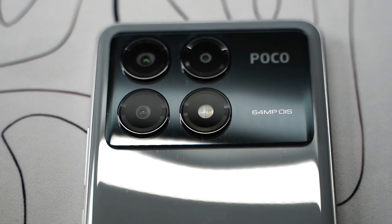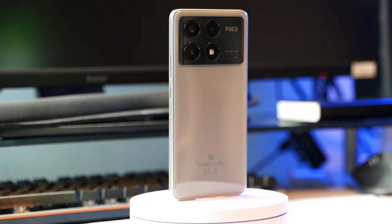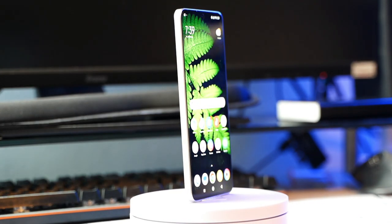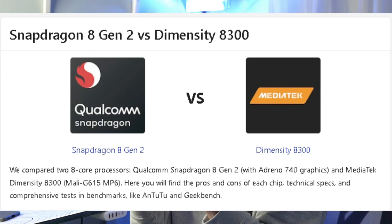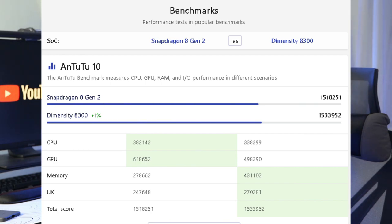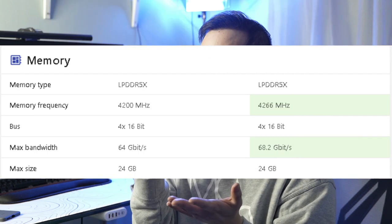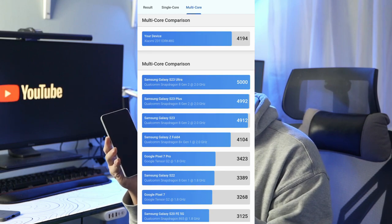Now let's talk about the internal specs of this phone. The specs are one of the reasons this phone is almost like a high-end or flagship phone — they are almost the same as flagship phones, except for the CPU, and that makes a big difference. This phone has a MediaTek Dimensity 8300 Plus, which has a similar performance to the Snapdragon 8 Gen 2, a flagship CPU from 2023. According to benchmarks, the Dimensity 8300 for this phone is just a tiny bit better in performance than the Snapdragon 8 Gen 2.